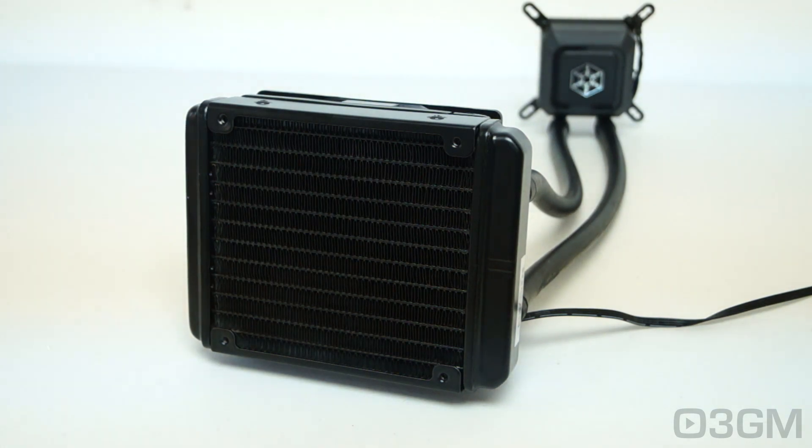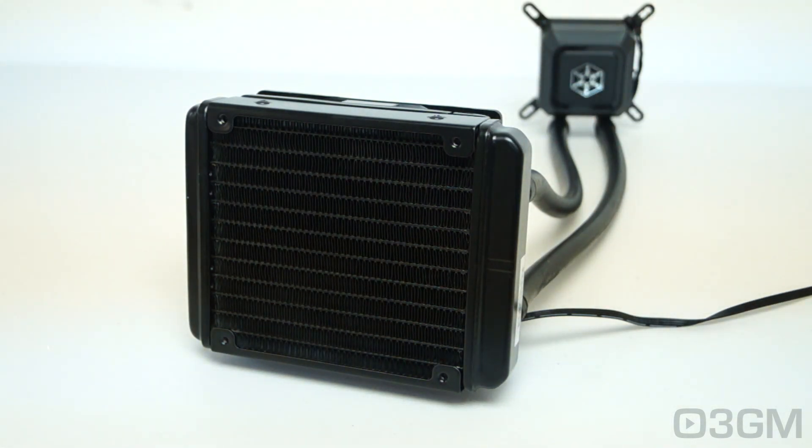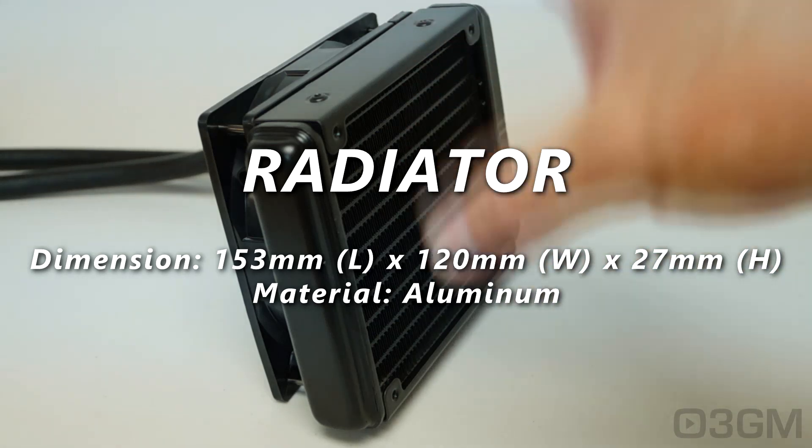Some people would opt to go with something like this over an air cooler, and typically they are quieter as well. The good thing about this is you have everything in one loop — the radiator, the tubes, the pump, and the water block. You could go with a traditional water cooling setup and that would be more expensive but would give you better performance; however, this gives you better performance over an air cooler, so you have to weigh your options.